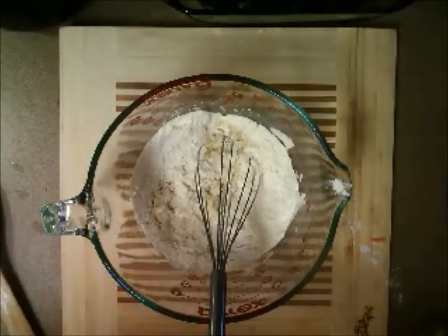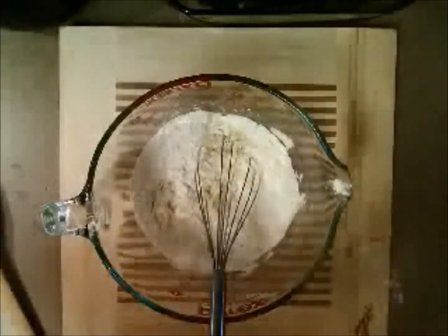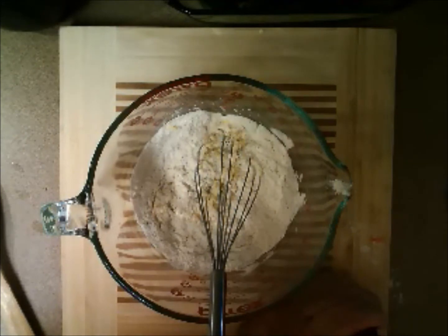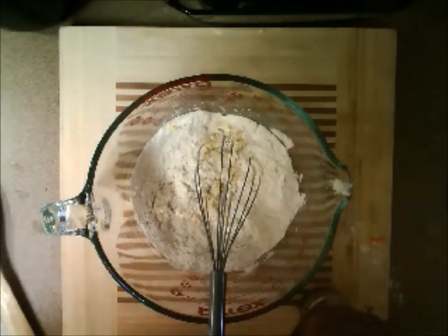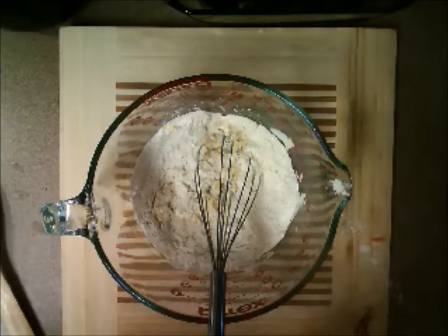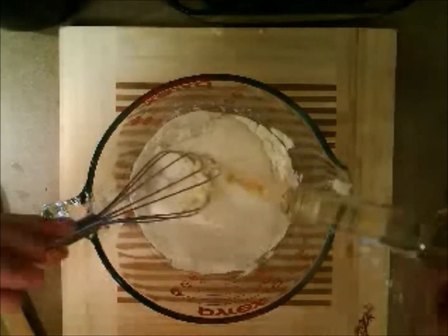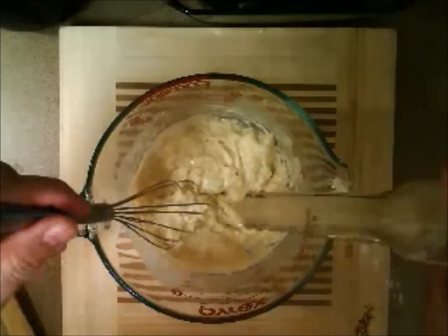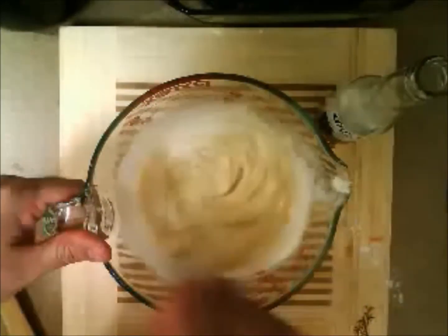Here comes the hard part — the beer. In this case we're using Corona, which is a light beer. Remember, just like wine, don't use a beer that you wouldn't want to drink otherwise. Don't buy a generic beer you would not normally drink, because it's going to be flavored into your food. Corona happens to be about seven ounces. So we have one cup of flour, seven ounces of Corona, salt and pepper, and our batter is almost ready.